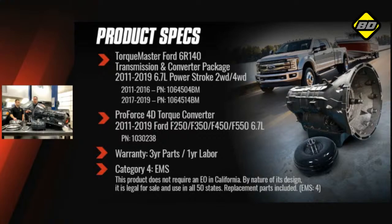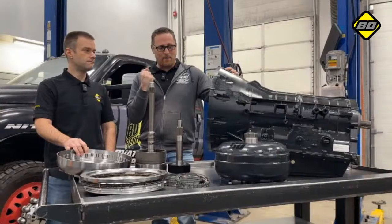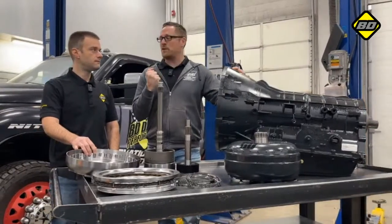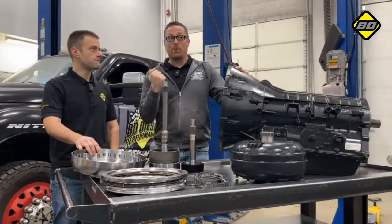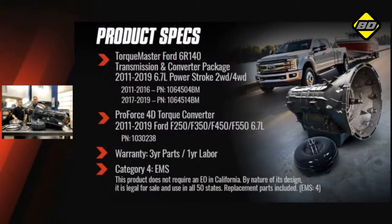We have one of the better warranties in the industry for transmissions: three years on parts and one year on labor. So as much as it's a beefy transmission, it's got a beefy warranty with it. Regarding emissions, this is AMS Level 4, meaning it's a straight replacement — all these parts can be sold in all 50 states without any concern.